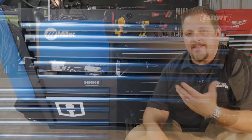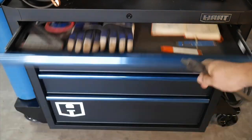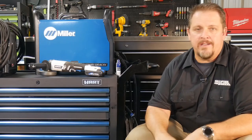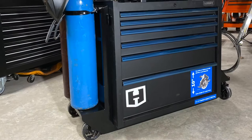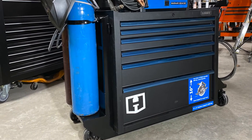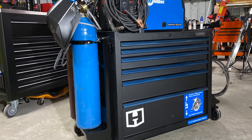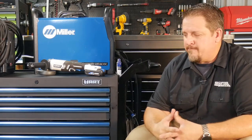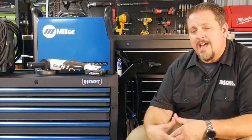Very impressed with the Hart box. What do you want out of a toolbox? You want it to work when you walk up to it. You don't want the drawers to be overloaded or buckling. You want it to roll nicely and look decent, and I think it fits all those things. I paid $332 from Walmart plus tax - ours is like six and a half percent here - so $332 plus tax is what I was out the door with at Walmart.